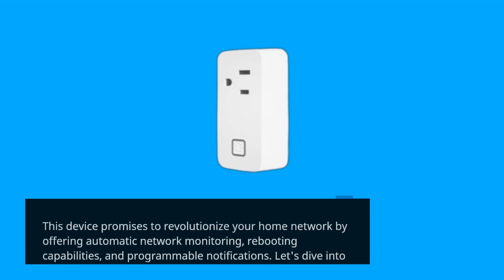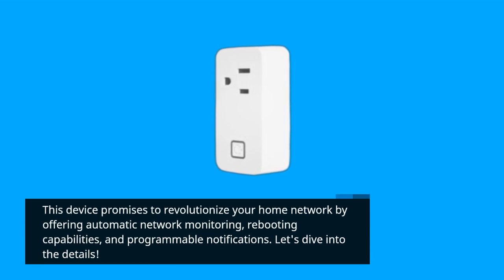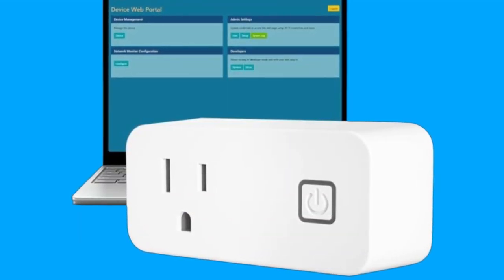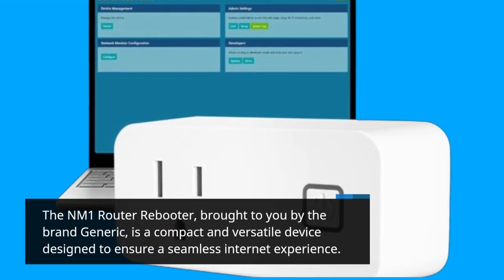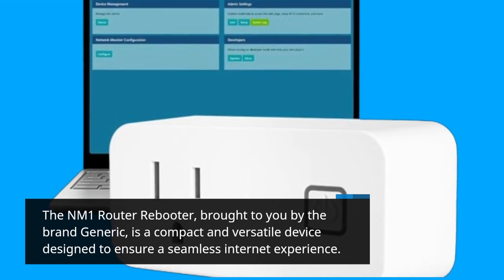This device promises to revolutionize your home network by offering automatic network monitoring, rebooting capabilities, and programmable notifications. The NM1 Router Rebooter, brought to you by the brand Generic, is a compact and versatile device designed to ensure a seamless internet experience.